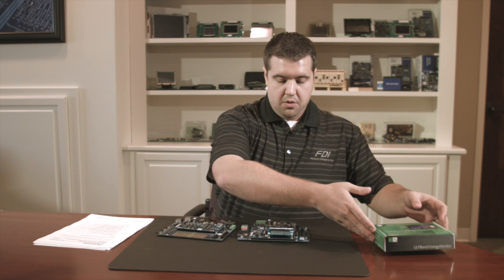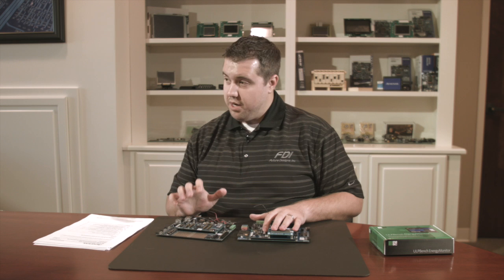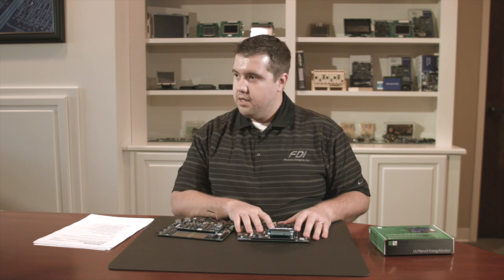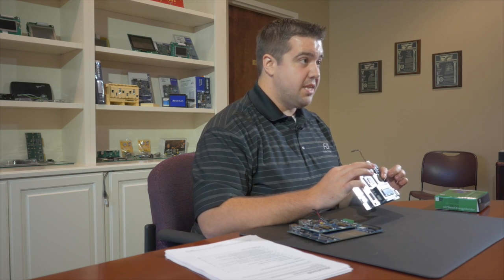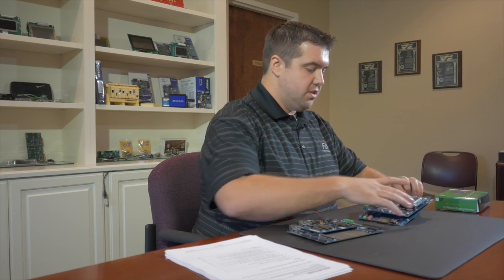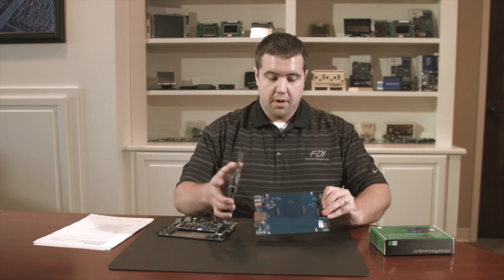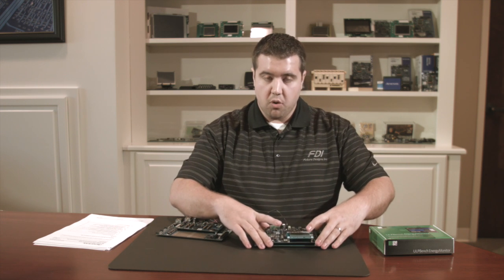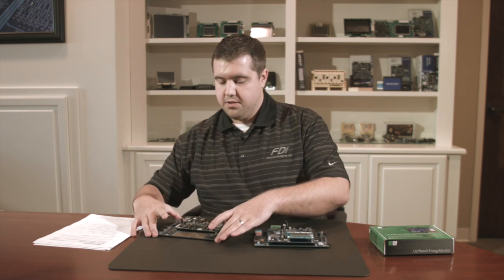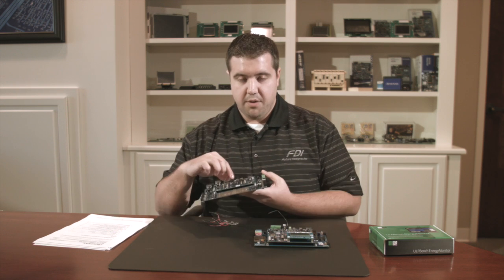I've got two boards with me here today: the DK S7G2 development kit from the Renesas beta program and the DK S3A7. Here's the DK S3A7 — you can see this is a main board and breakout board. They come apart like this; very easy to use. We've got this board modified already. This is the DK S7G2 board, and we also have it modified.